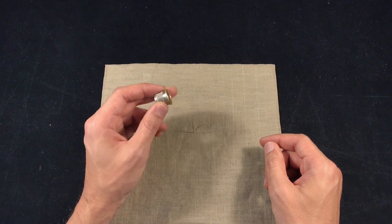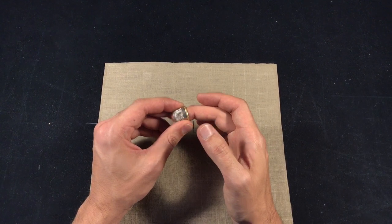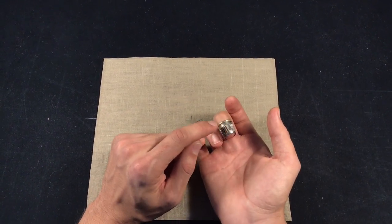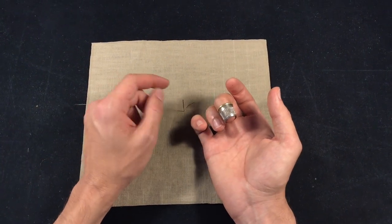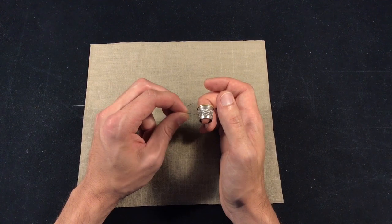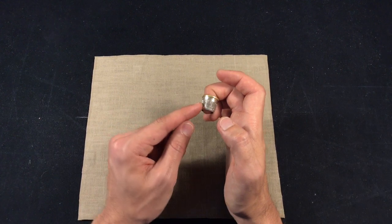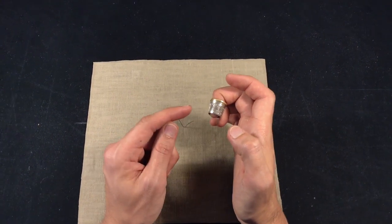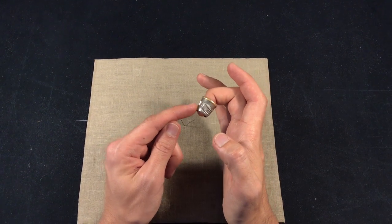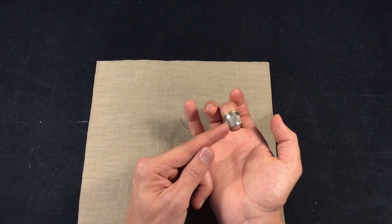What we use in tailoring is an open-end thimble. The reason we use an open-end thimble is because we don't use the top of the thimble — we use the front of the thimble. We use the front because we're going to be pushing the needle through many layers of fabric, and that is going to put pressure on our finger. That pressure has to be in the same direction as our joint movement, not against it.